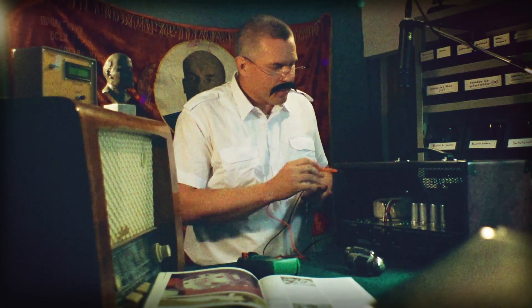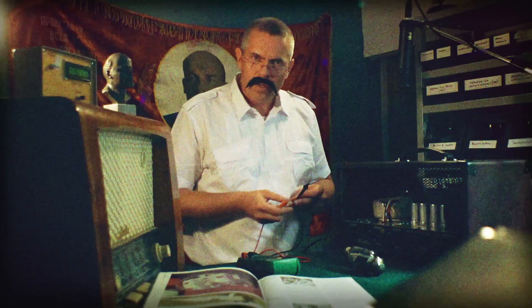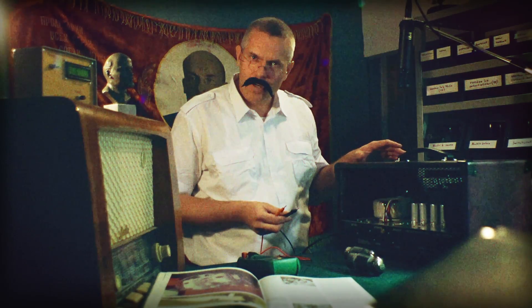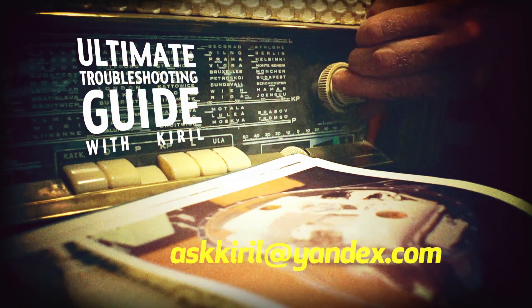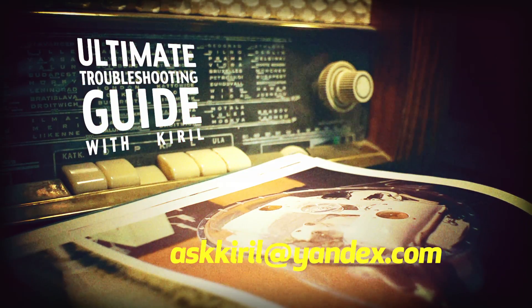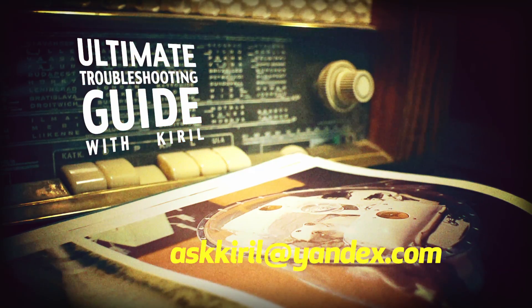After this test, we know much more where to suspect the malfunction in our amplifier. And now I will have some coffee. Stay with Kirill and you will learn how to trouble and shoot like a real professional.